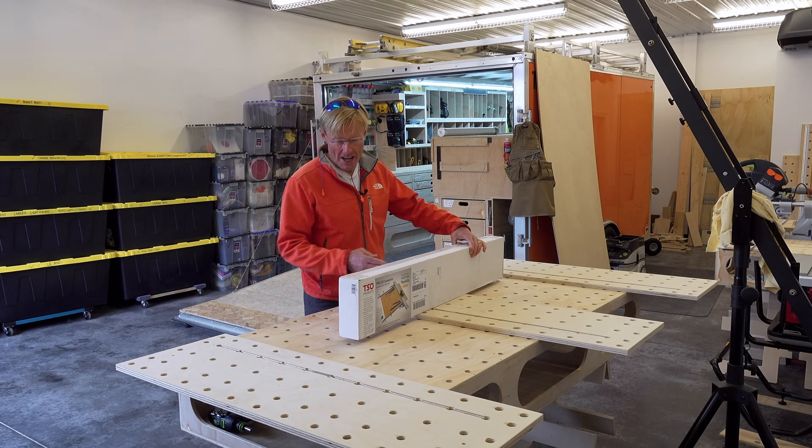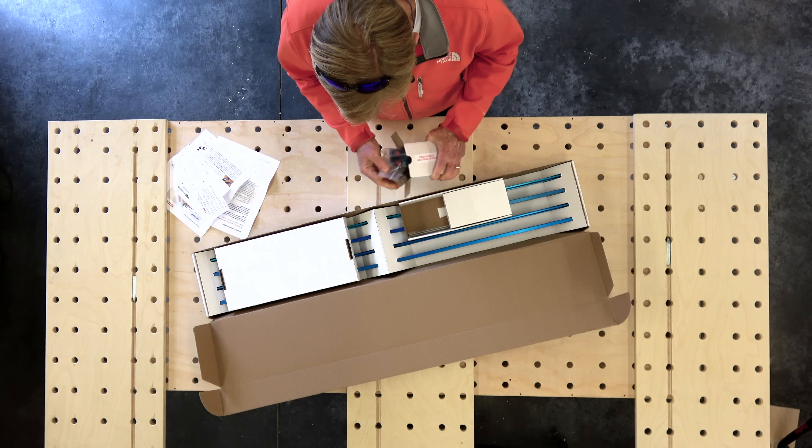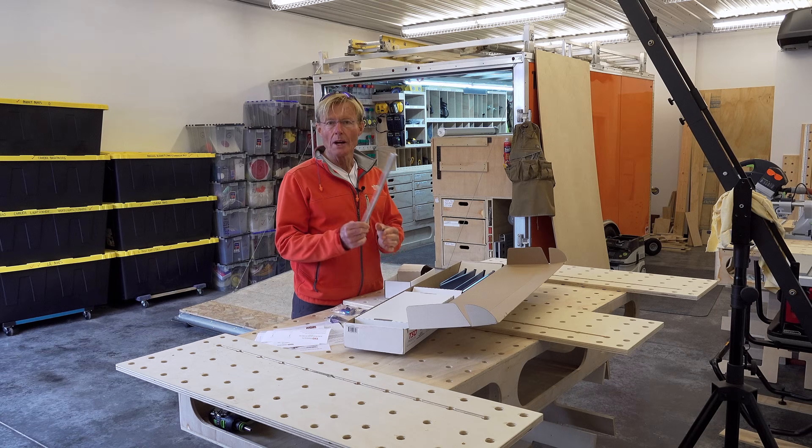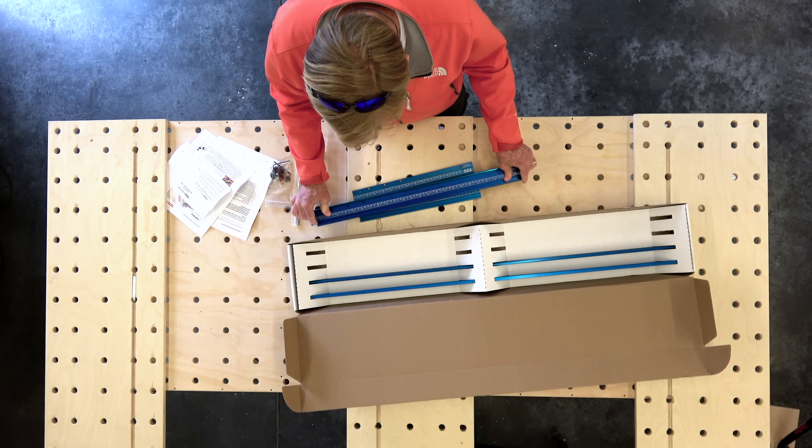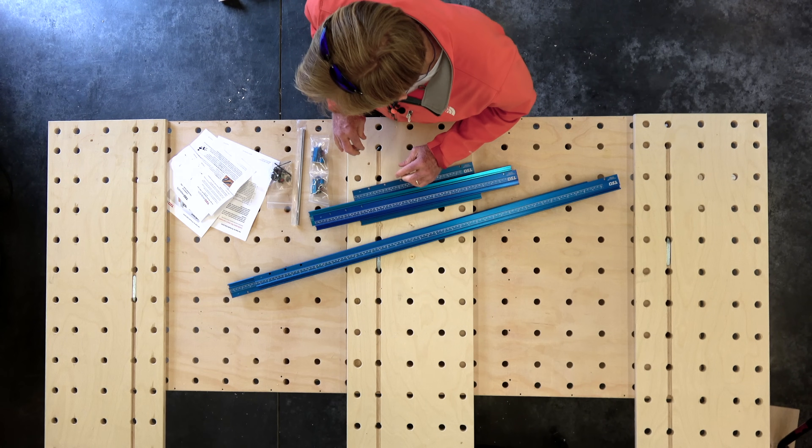Let's get it unboxed and see what we have: two stop blocks, four knobs, two rails for narrow stock ripping, a pair of 20 inch bars, a pair of 30 inch bars, and a pair of 50 inch bars.